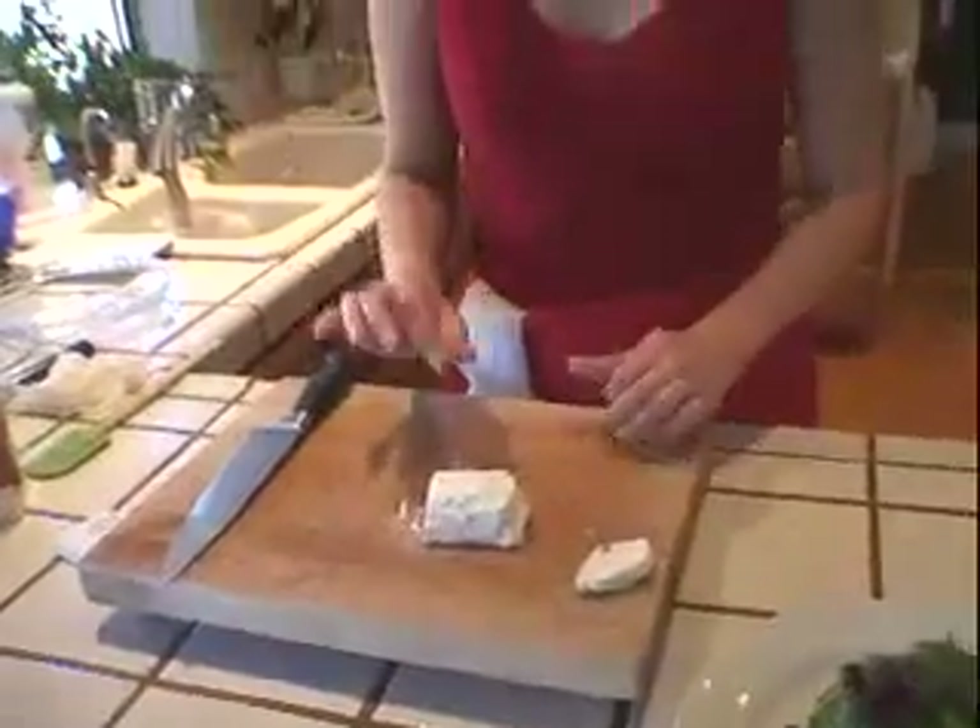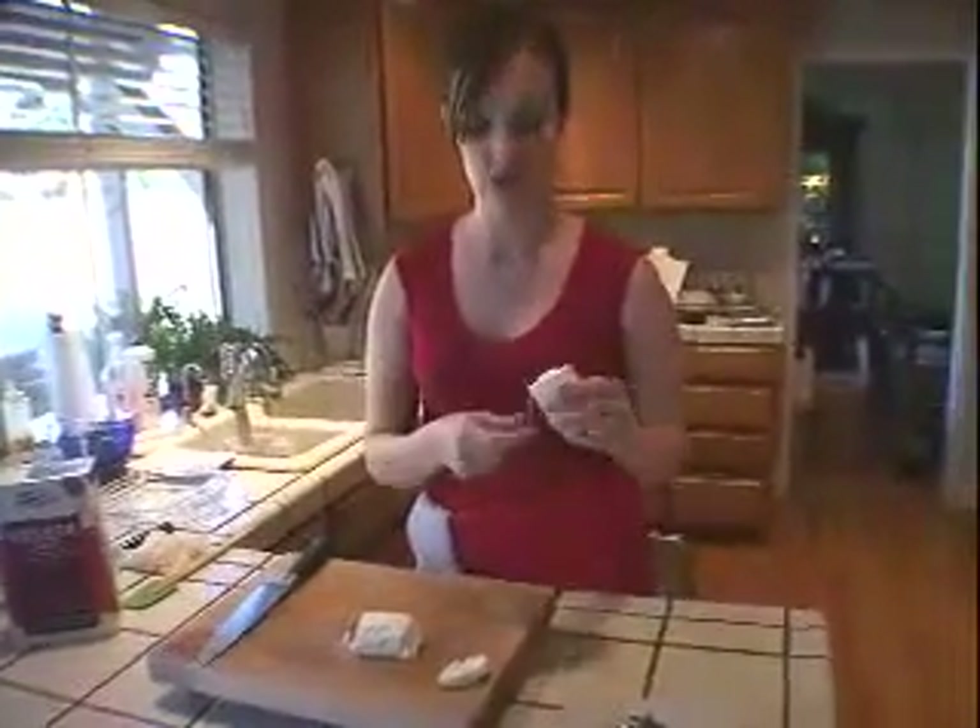Well, there's a little trick for making goat cheese rounds perfect every time, and that is dental floss. I know it sounds a little weird, but as long as you don't use the mint flavored kind — you don't really want your goat cheese to taste like mint — it's the perfect solution for cutting goat cheese.